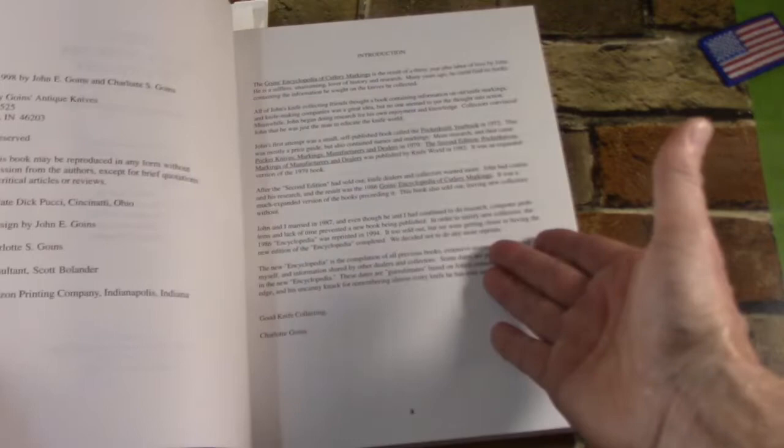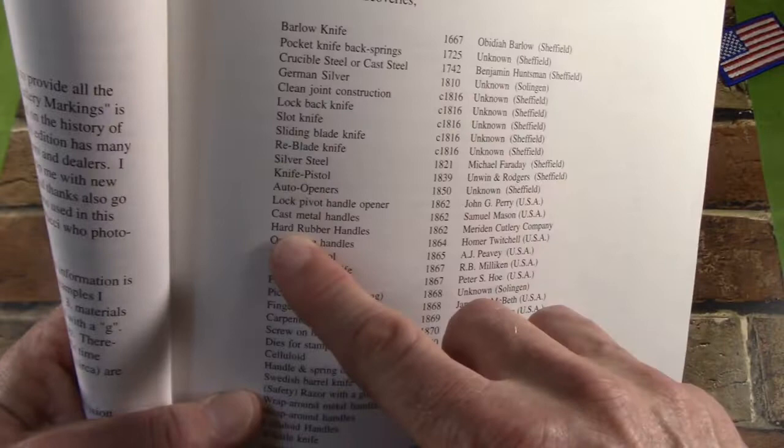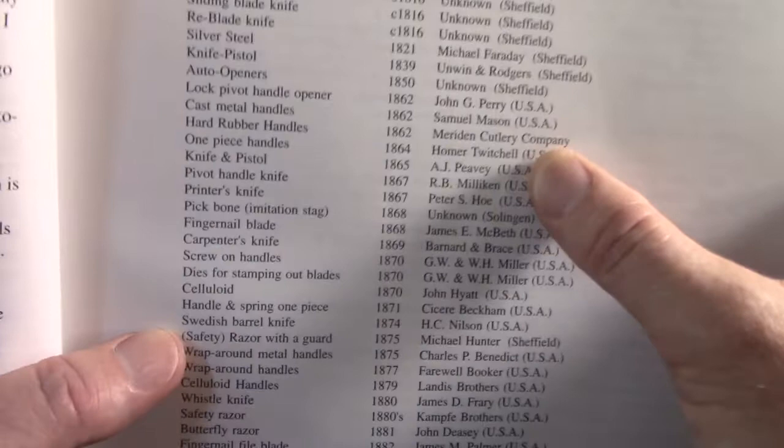First of all, we have an introduction by the author's wife, Charlotte Goines. We have a foreword by the author himself, and then there are a couple of pages — this is neat — a couple of pages of some knife inventions or discoveries. You've got a knife feature or development and when it first appeared, who it's attributable to, and their country of origin or city.